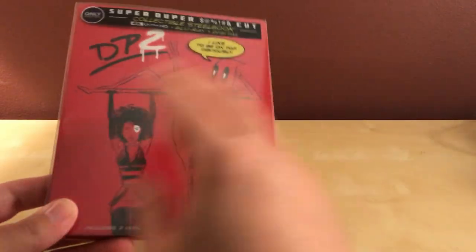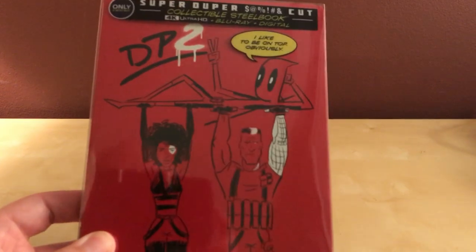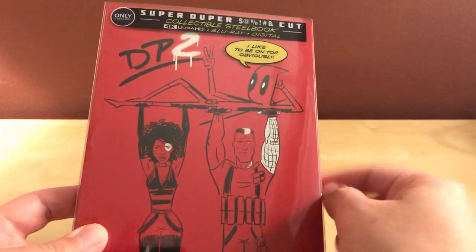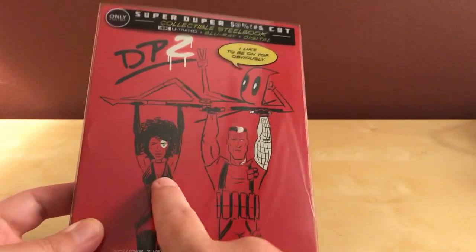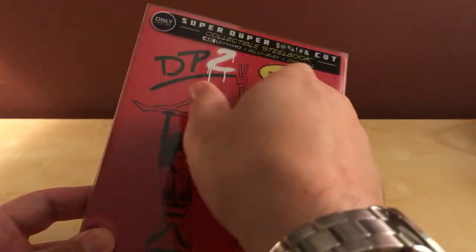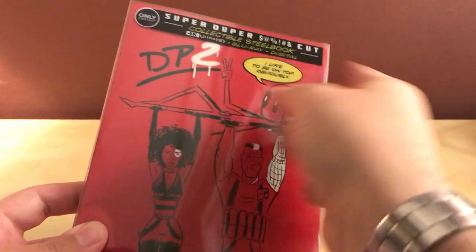It's got a picture of Deadpool. I'm not a huge fan of this art, honestly, but it's fine I guess. I like the top, obviously. So that's Deadpool, Domino I believe, and Cable. It says just DP2 up there, and it's got the super-duper cut thing at the top there.